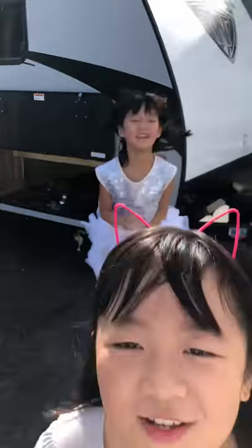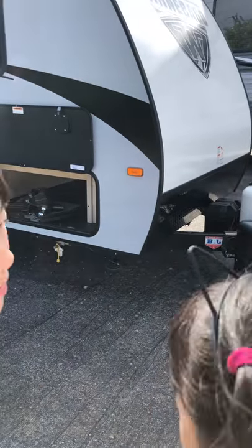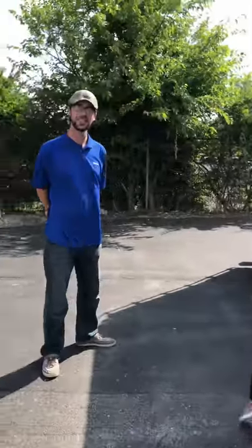Welcome back to Stacy and Caleb and we're at our RV. RVs are a mini house but in a car and you have to drag them, if you don't buy the ones where you have to drive in them. Mr. Blair is going to help us. Hello guys, I'll be demonstrating the RV for you today.